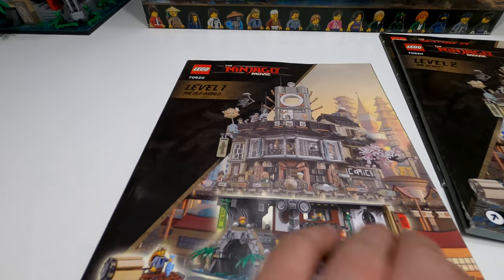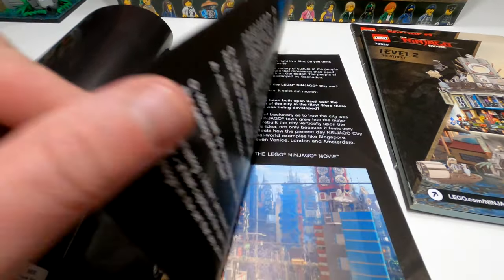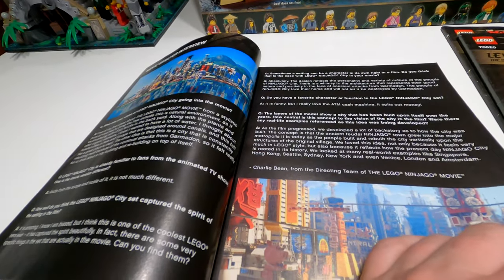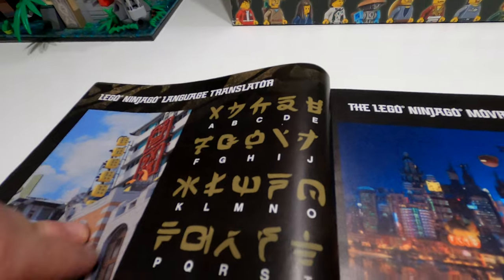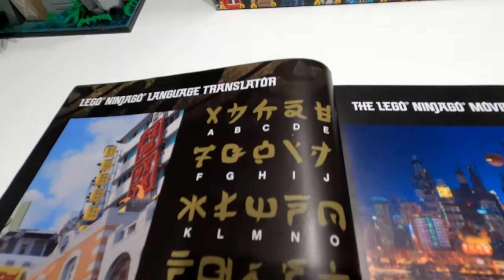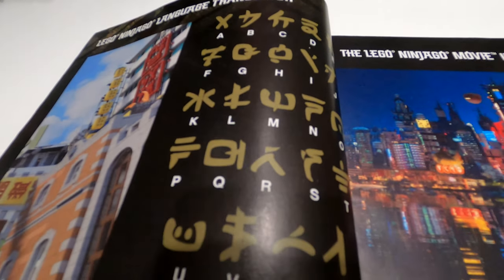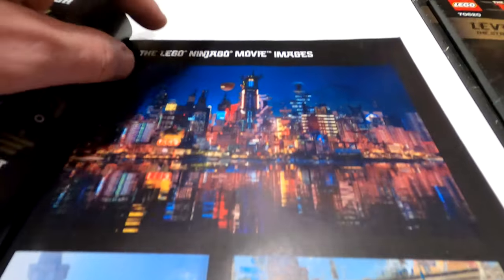From the massive box onto three huge instruction booklets — these things are really really nice in detail. The first couple of pages of level one have a lot of history regarding Ninjago, with a full write-up about the film and how it was worked on. Then you've got some concept art, Q&As with the director, interviews — really nice things in there. If you get a chance to find the instruction booklet online I highly recommend it. Then you have the Ninjago language translator, which is pretty cool — if you want to try and figure out what all of the Ninjago language means in any of the sets, you can do so.